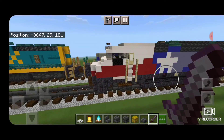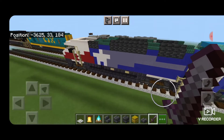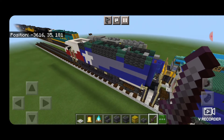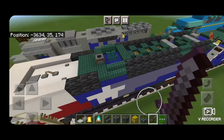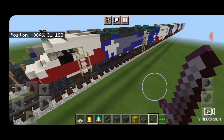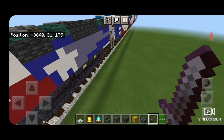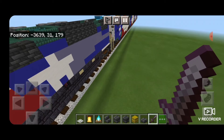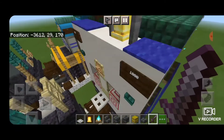On this end we have an F59PHI locomotive, and you can see all the details on top. Remember, if you need to know how to build either of the locomotives for this train or the cars, make sure to check out my TRE train playlist. I'll have it linked in the description and popping up at the end of the video.